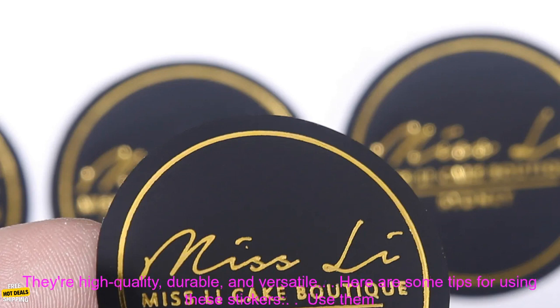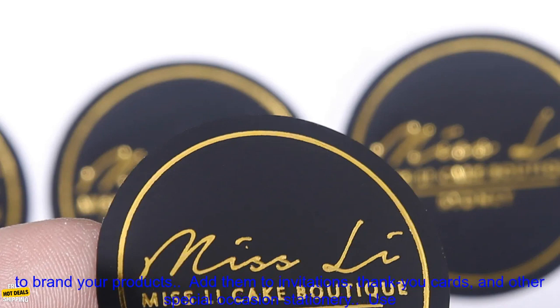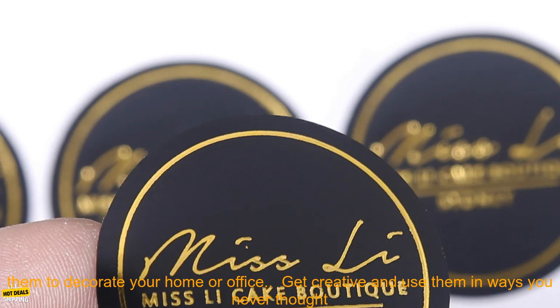If you're looking for a way to add a touch of luxury to your packaging, these black gold foil stickers are the perfect choice. They're high quality, durable, and versatile.